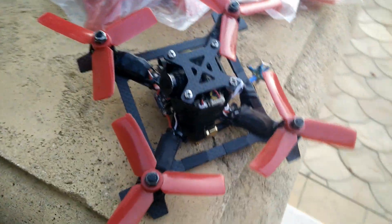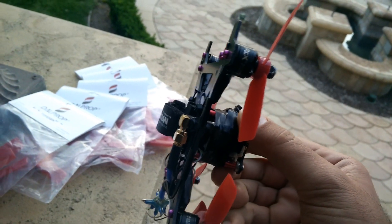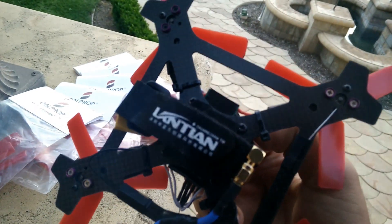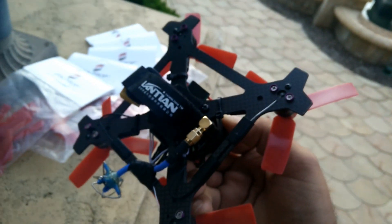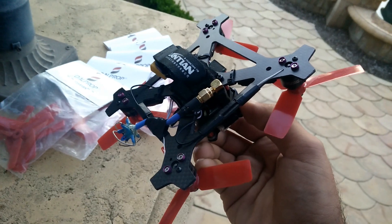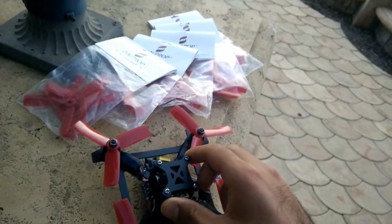This is about a 145mm frame. It's my own design, a 2mm frame that is very light and very strong. The tabs on the sides are actually to protect the motors when you hit stuff — they work fantastic. I've been putting them on a lot of my frames.